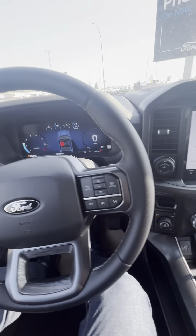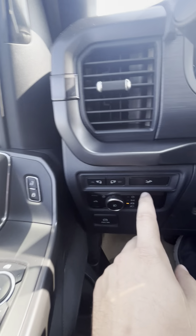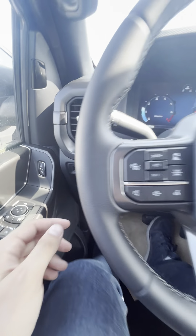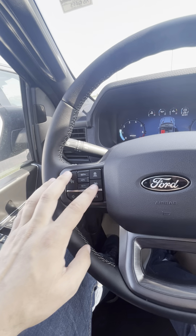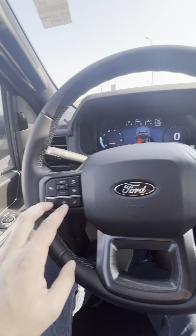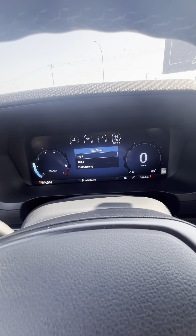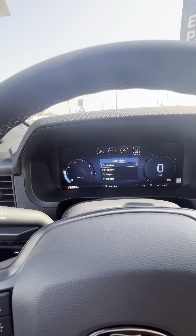There we go. Power windows, power locks, power mirrors, lighting for the truck, your tailgate, interior lighting, cruise control, adaptive cruise, lane centering, all your volume controls controlling the cluster here. This is going to look a little different on a '24 versus a '23.